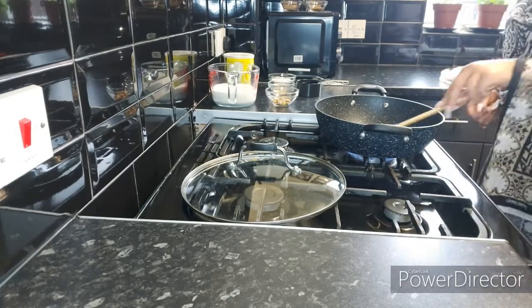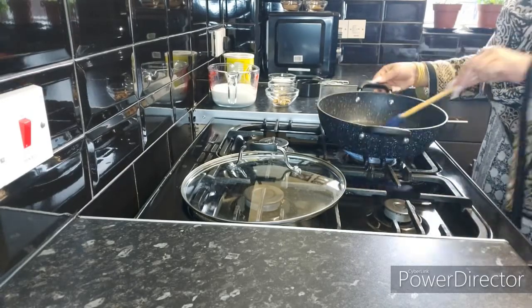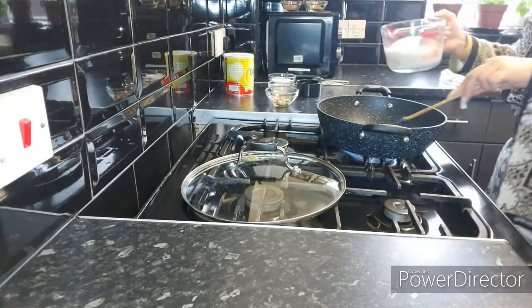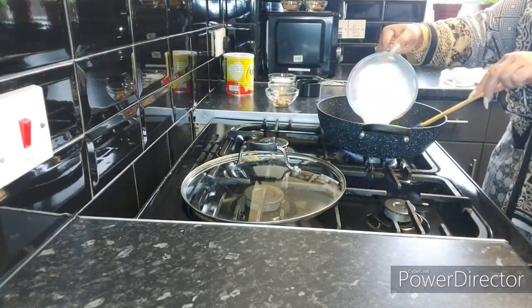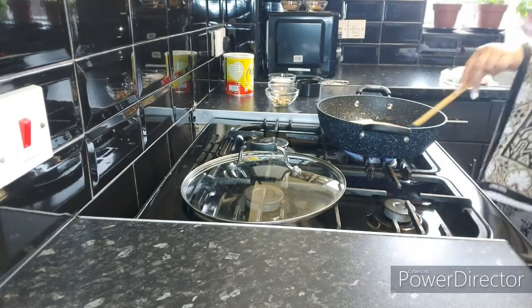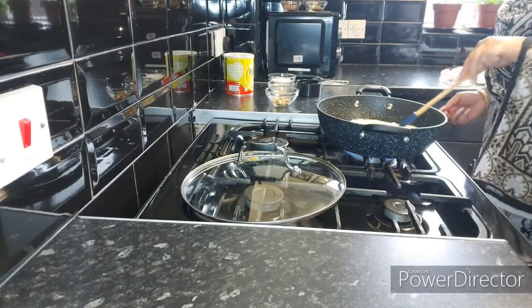As you can see, the ghee is melted. Now I'm going to add in milk — room temperature milk, one cup, which is about eight ounces of milk — and mix it together.